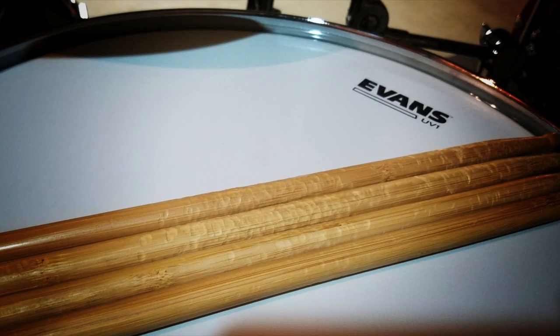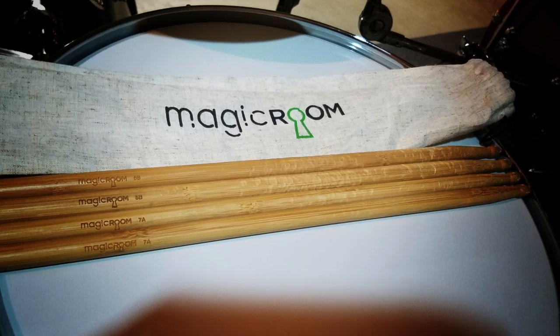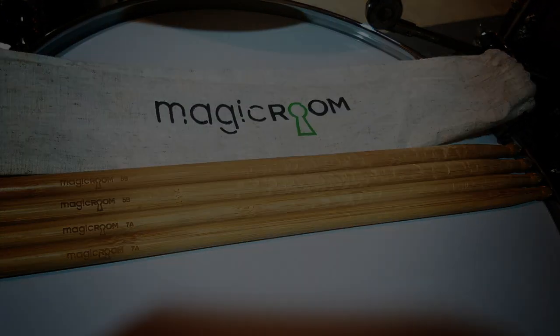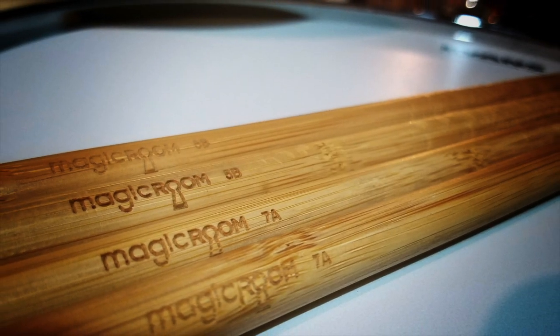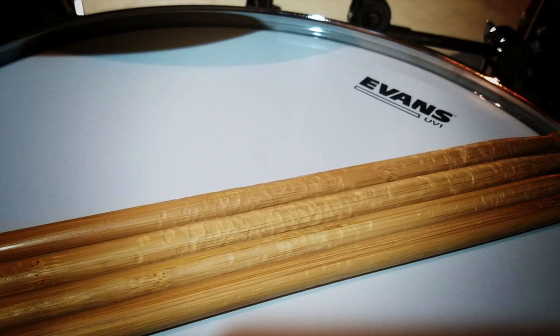The other thing that's really neat about Magic Room is they offer a subscription. So say you live somewhere where there's no local music store and you don't want to have to worry about running out of drumsticks — you can go to their website. They have several different subscription plans you can choose from, and they will deliver drumsticks right to your house every month, so you don't have to worry about it.